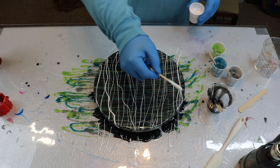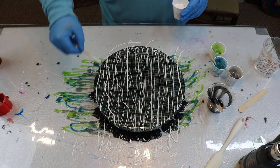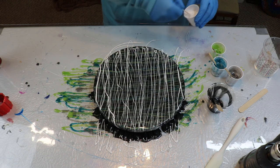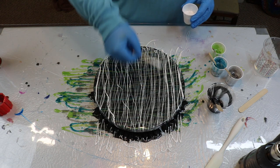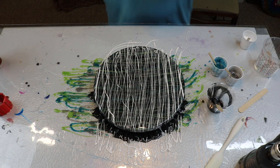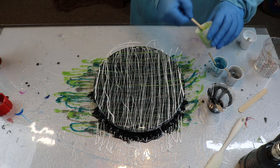Well, tell you what — we got more colors. We'll make it work out in the end. I'll go back across the same way I did in the beginning with the other colors, and we'll cover up some of this white. We'll just keep doing it until we get something that we like. It's madness, I know. Complete chaos.